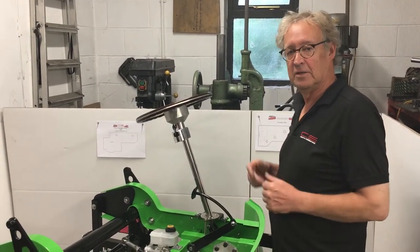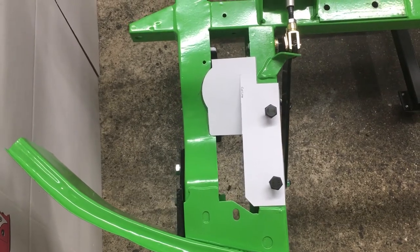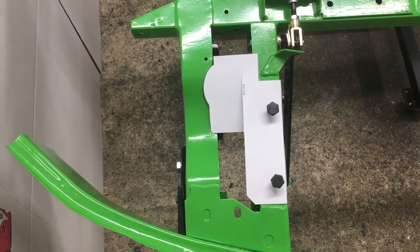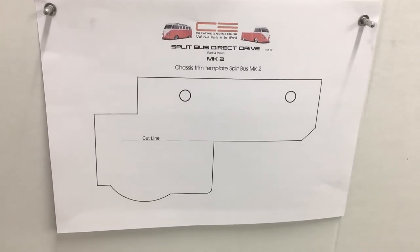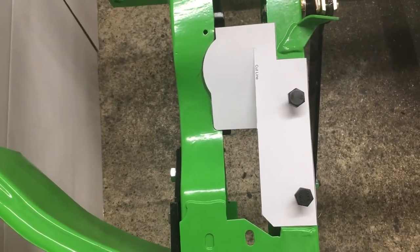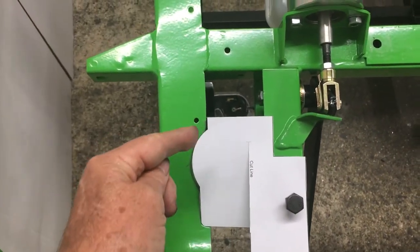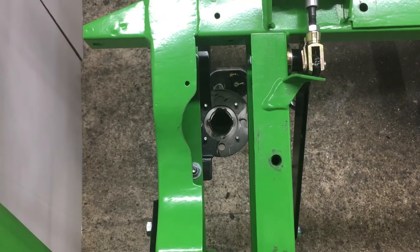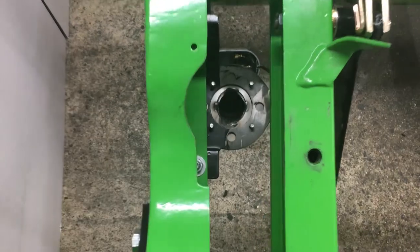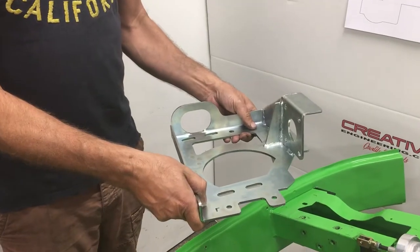The first step in the assembly of the steering conversion is to cut out the supplied template from the fitting instructions — the page showing the template in actual size. Cut around it, which is what we've done here, and secure it to the chassis with two M10 bolts. The section on the left is where you're going to felt-pen mark around and then remove the material. Here we can see the material that we've just removed, which should give you the perfect clearance that you need.